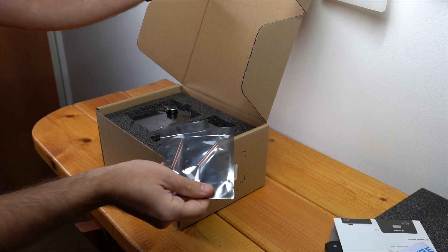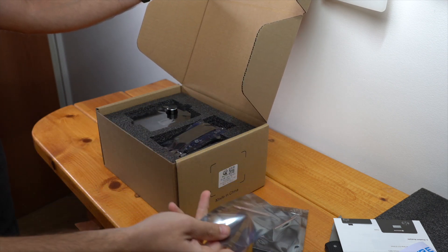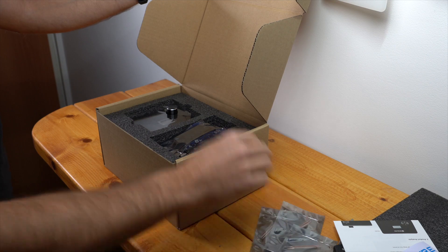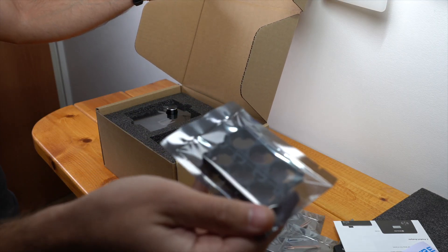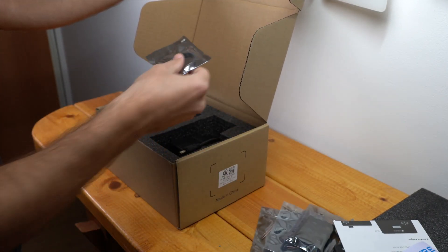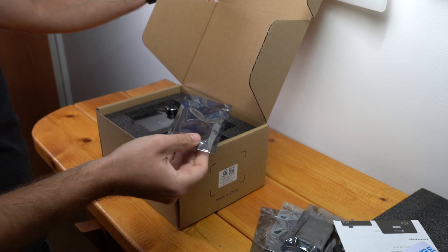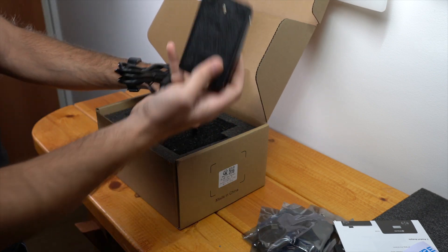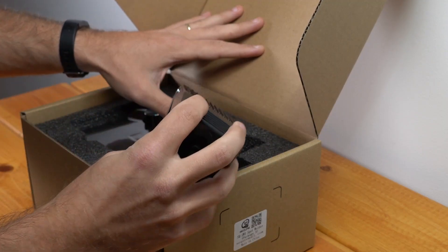It looks like we've got some spare spot welding probes here, more spares. Wow, they give you three spares, that's nice. Looks like they give you some 18650 holders as well, that's pretty cool. And here's a little bit of nickel strip. Not sure if that's going to be pure nickel or coated steel, but we can test that later. Here we've got the foot pedal that will activate the spot welder.